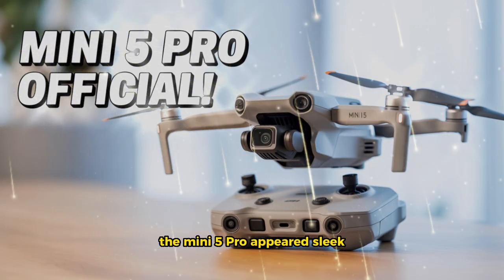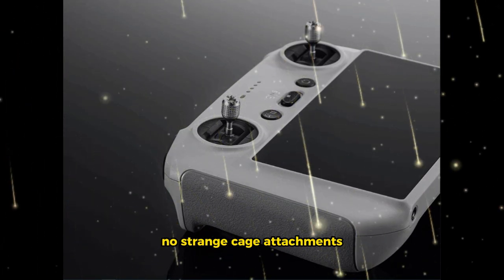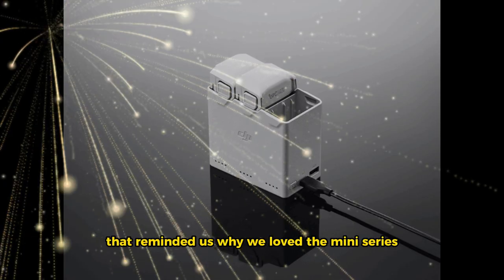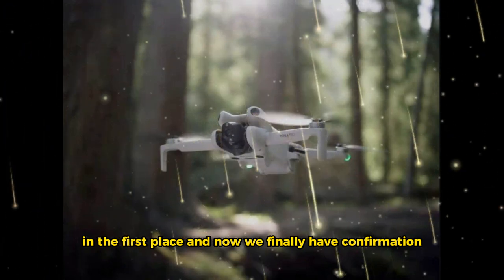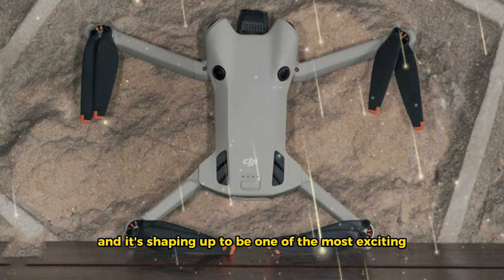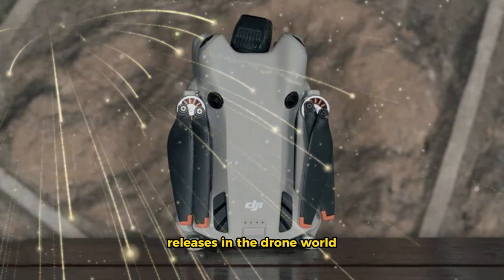The Mini 5 Pro appeared sleek, its arms folded just like before. No strange cage attachments — just a clean, refined design that reminded us why we loved the Mini series in the first place. And now we finally have confirmation: the DJI Mini 5 Pro is real, it's coming soon, and it's shaping up to be one of the most exciting releases in the drone world this year.